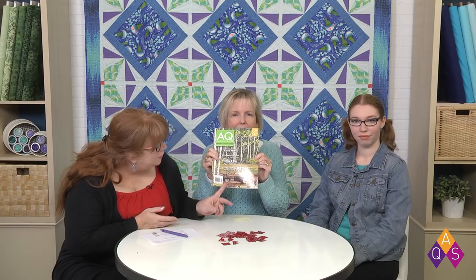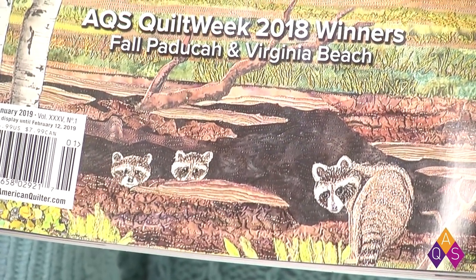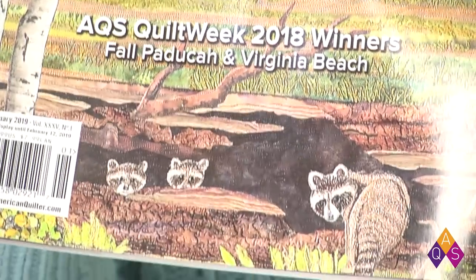Look what happened to show up on my lap — this is the upcoming issue of American Quilter. I hope you'll be watching for this. It's got the cutest little raccoons on the front, down at the bottom corner. These are just adorable — just a sweet little family. This is from Joanne Bates' wedding quilt from Fall Paducah. Just gorgeous.